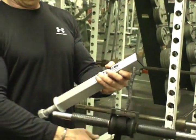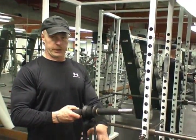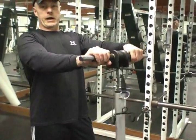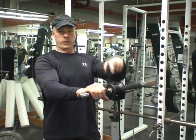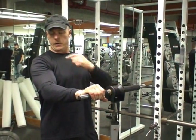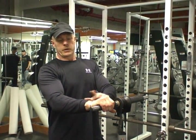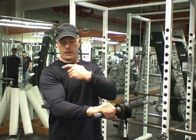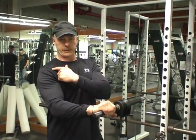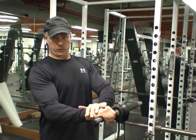A common issue with traditional wrist rollers is that you've got to hold the unit up and support the movement as you're curling the weight up from the floor and back down. You're trying to train your forearms, your grip strength, your wrist, and condition these muscles, but the problem is the prime support unit is your front deltoids and they fail prior to the targeted muscle group.